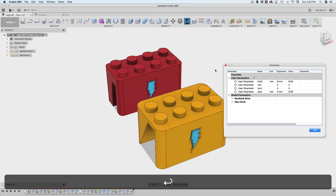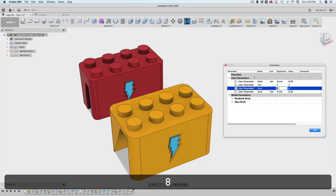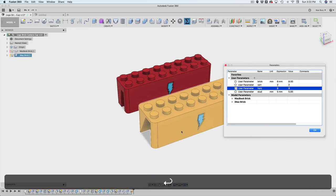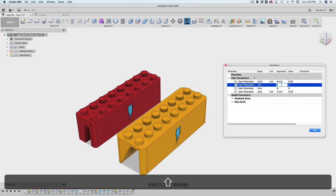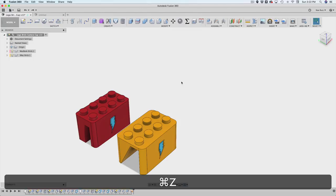So let's say we want to change the number of studs — say I want a 2 by 8. I come in here and update this one value, hit enter, and it automatically updates. I could also go the other way: let's say I want a 4 by 8. I can do that as well, which is really cool. You can make this as big or as small as you want.